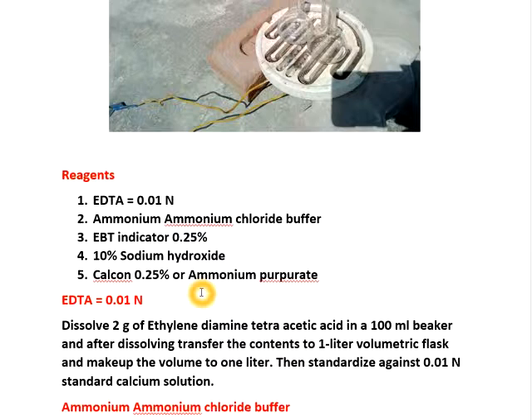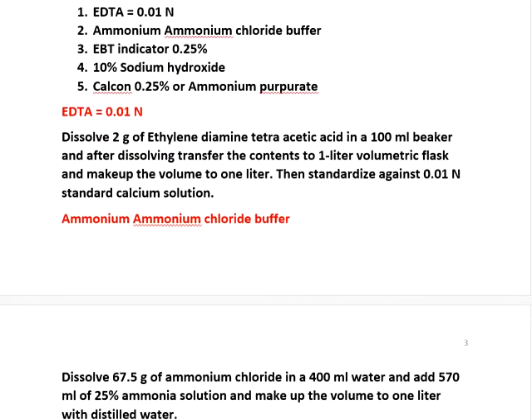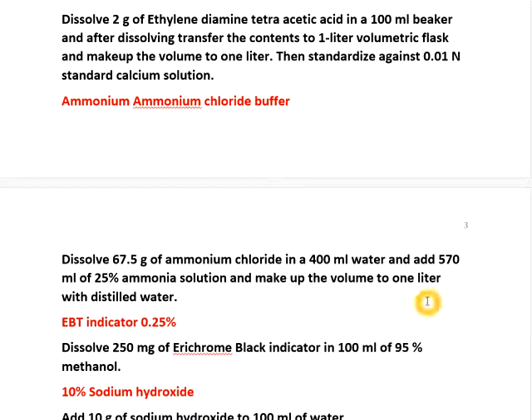How to prepare EDTA: dissolve 2 grams of ethylene diamine tetraacetic acid in 100 ml of water and make it to 1 liter. It is approximately 0.01 N and we have to standardize with standard calcium solution. For ammonium ammonium chloride buffer: dissolve 67.5 grams of ammonium chloride in 400 ml water, add 570 ml of 25% ammonia solution, and make the total volume to 1 liter.